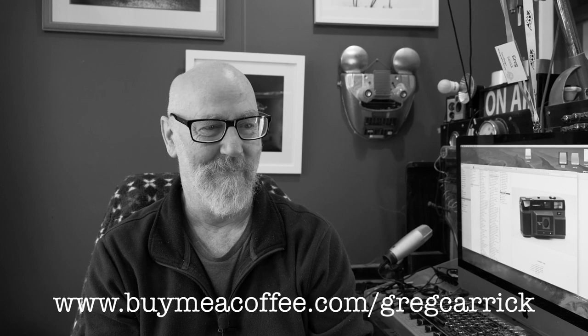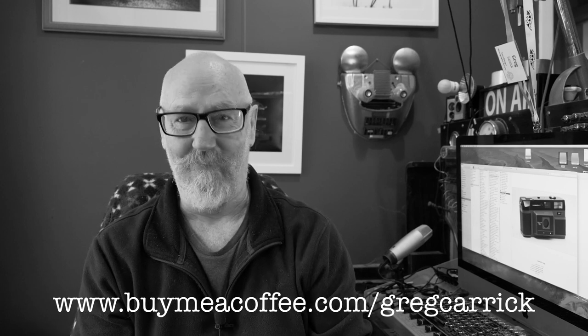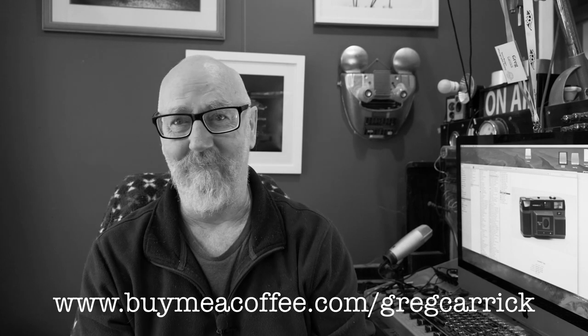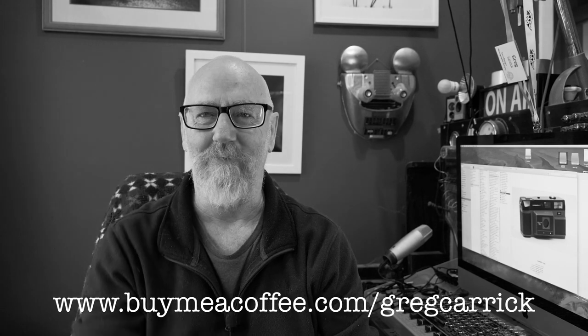Hey, so if you were watching my last video, I introduced the 'Buy Me a Coffee' thing. If you click on the link, you can show a bit of support and buy this old guy a coffee or a beer, whatever. The link's below. And whatever you do, pick up your camera — whatever it is — go for a walk and have some fun. Bye!